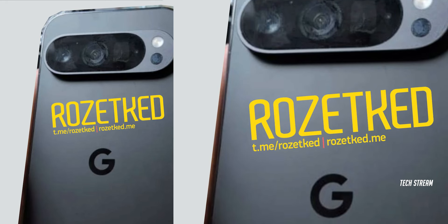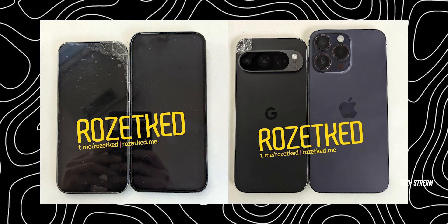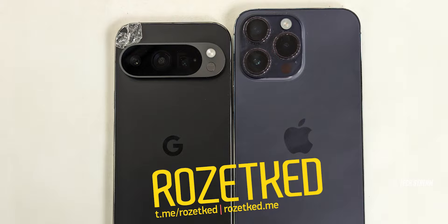This is a real-life look at the Pixel 9 Pro 6.1-inch variant in a flat front and back design before its official launch. Surprisingly, the Pixel 9 Pro looks very similar to the iPhone 14.